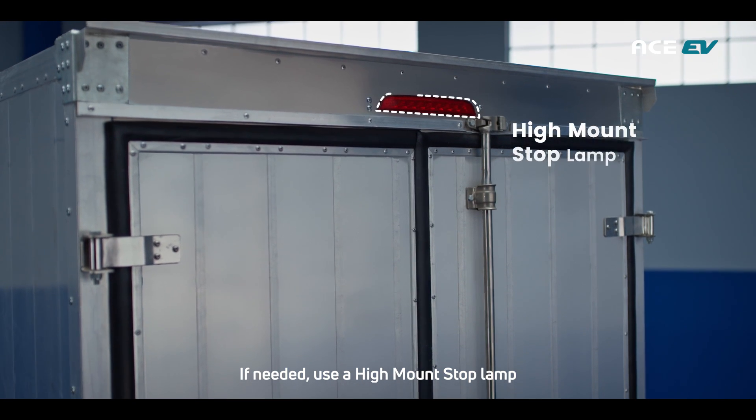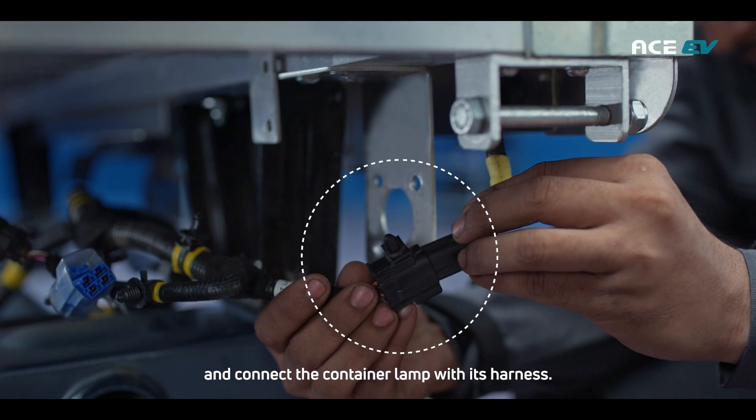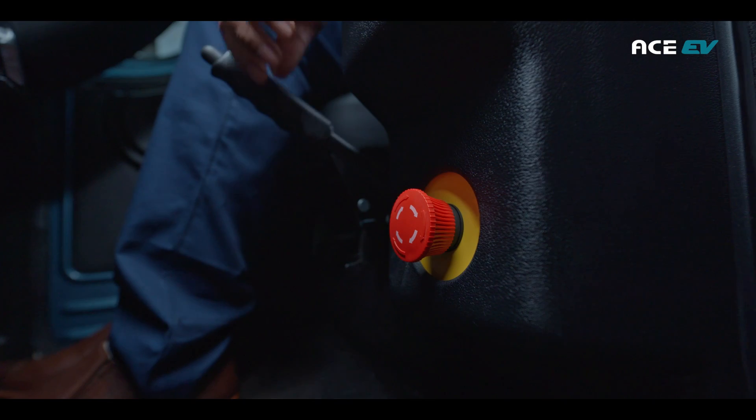If needed, use a high mount stop lamp on the rear tail door aperture of the fabricated container and connect the container lamp with its harness. Consider providing a wind deflector for better performance.